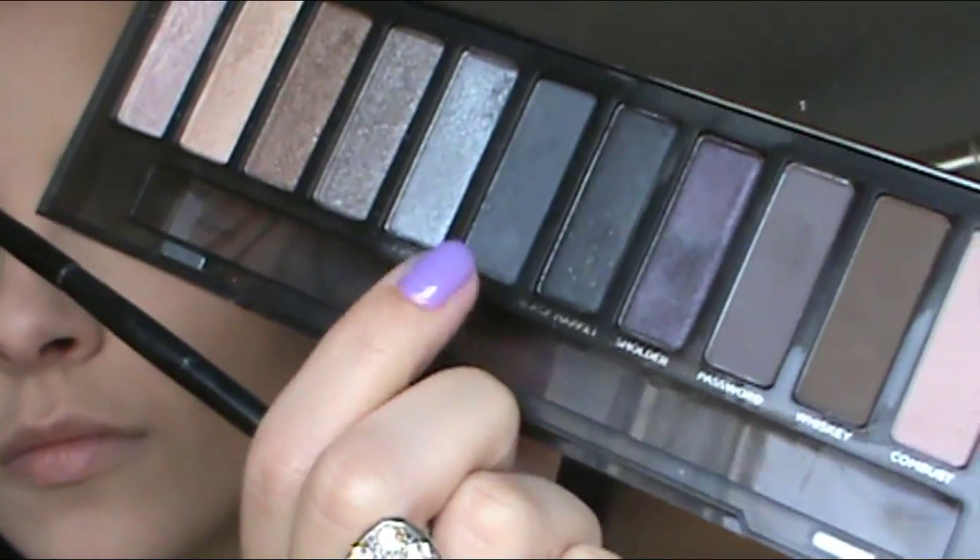Then I am going to take an angled brush and the darker color and really concentrate that right at the base of my lashes. I'm going to do the same thing on my upper lash line — not a specific line, just kind of smudging it out to give it more of that smoky effect.